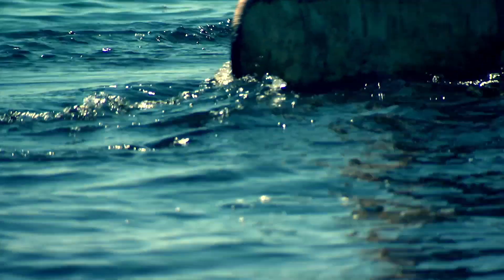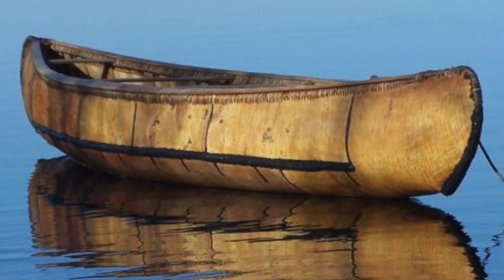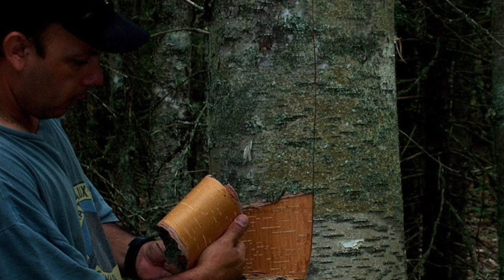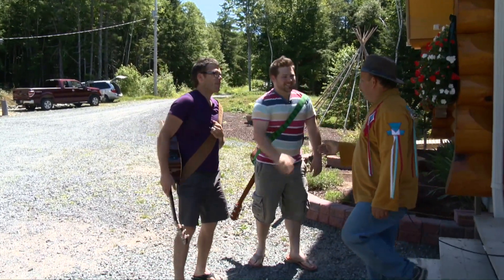One of the earliest forms of transportation were birch bark canoes, used by the Mi'kmaq people. Luke and Jock meet up with local artist and birch bark canoe maker Todd Labrador. He's going to teach them a bit about this historic fine craft.